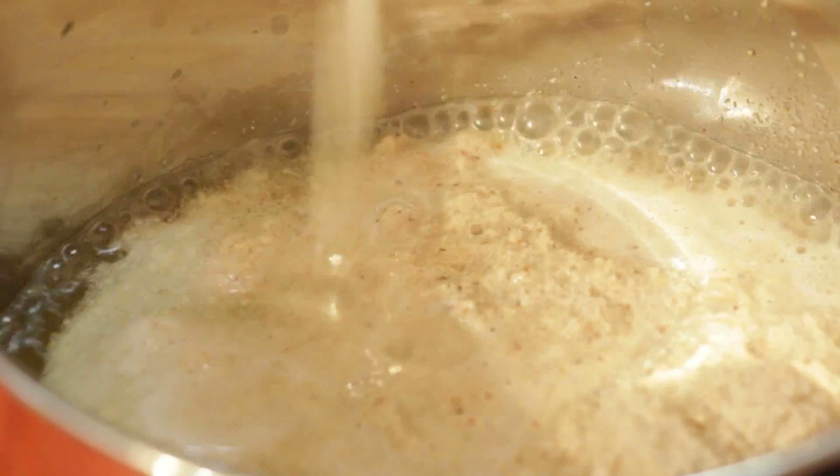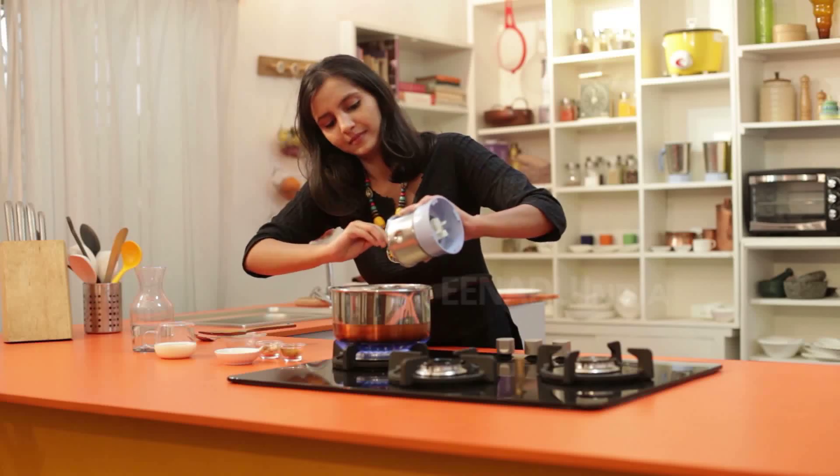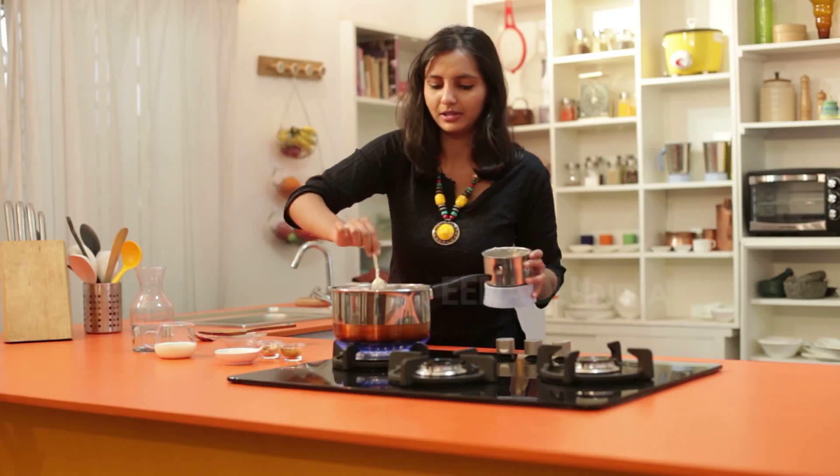We will rinse the mixer jar with water so that the mixture is not wasted, then add it all in.